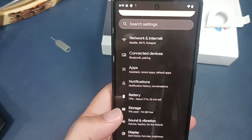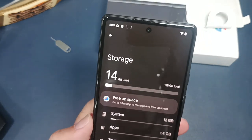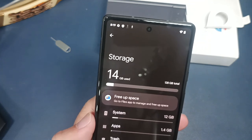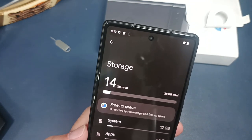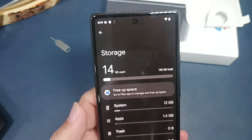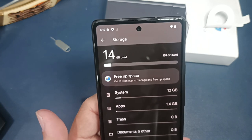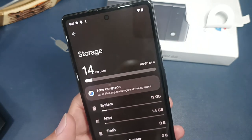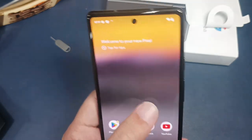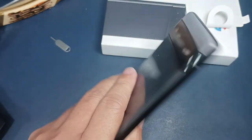Going into settings: battery is now at 79%. For storage, it uses about 11% right away just for the standard OS — 14GB out of 128GB. So you probably have around 114GB left; 12GB went to the system, 1.4GB to installed apps, with 0.6GB unaccounted for.